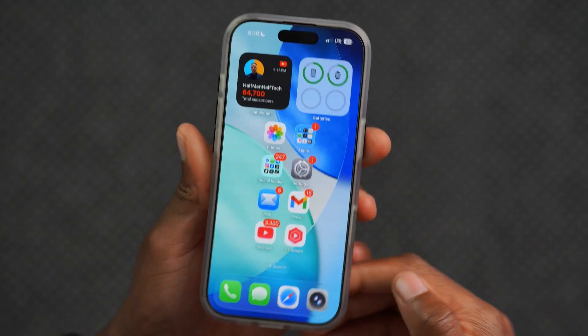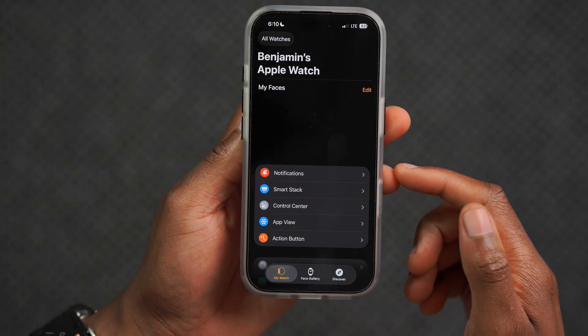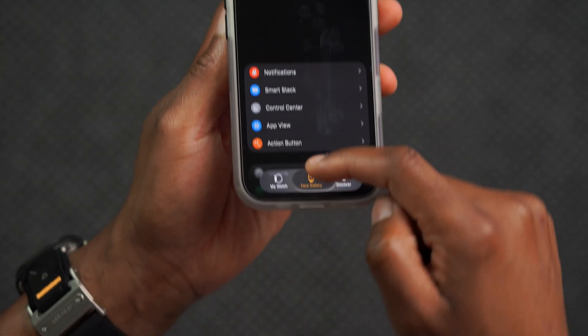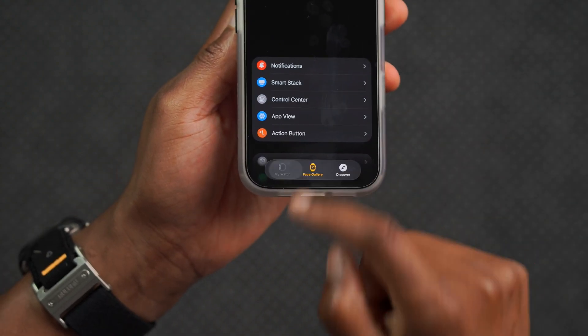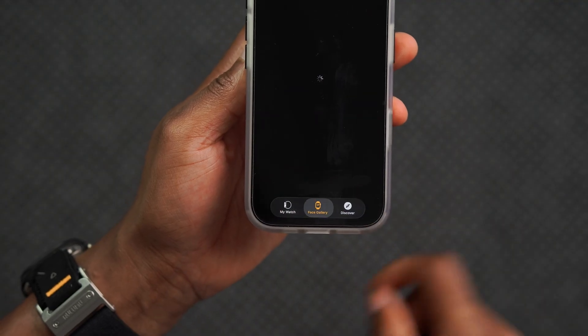If I go into the Apple Watch application, they've actually made some additional changes. There's this bottom section that's like a bubble, and when you move it and tap it, it basically jumps from one watch to another watch.